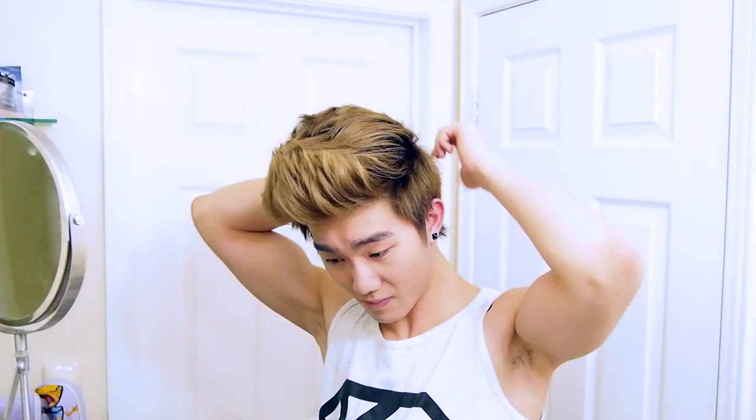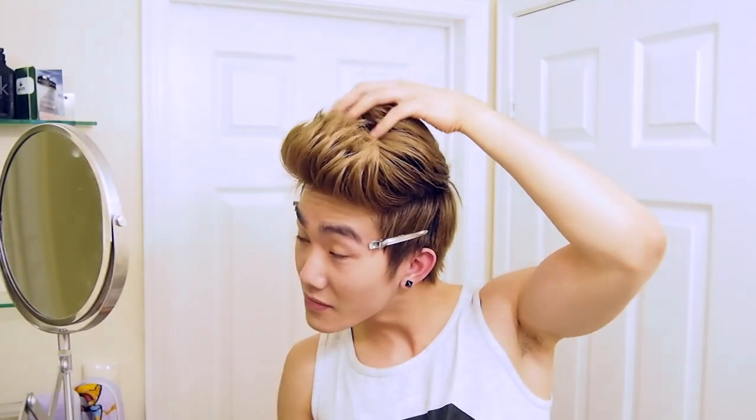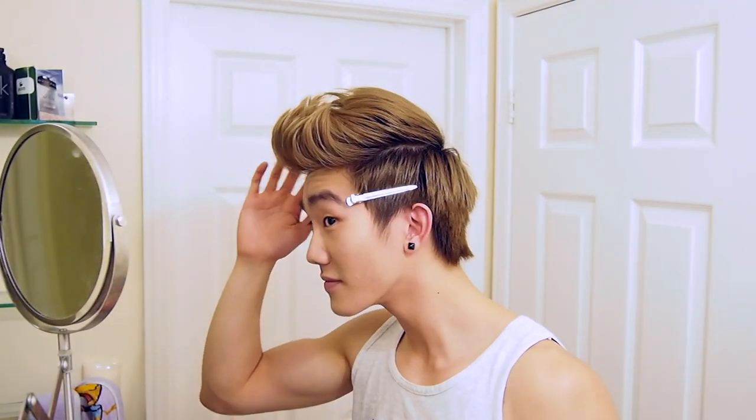Take out the clip so you also get a little bit of product onto the sides and back of the hair. Once you kind of get a nice shape, it's really just a matter of playing with it. Don't forget to use hairspray to lock it in.